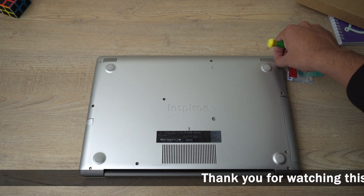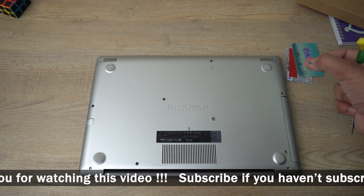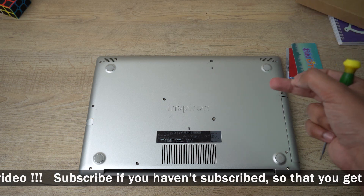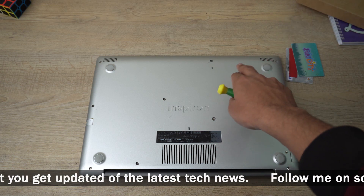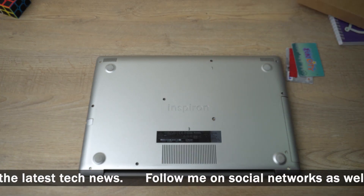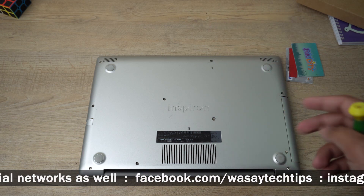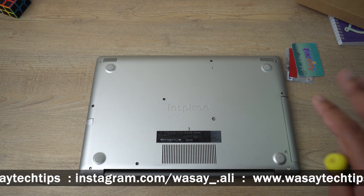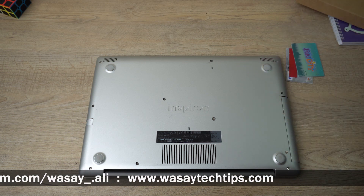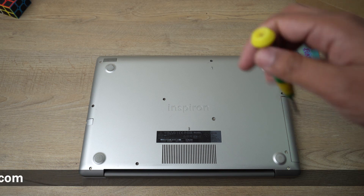A tip from me: when you remove a screw from the top right side, place it somewhere corresponding to the top right position. When you open the top middle position, place it in the top middle. This way you don't mix all the screws, because some screws are of different lengths. Make sure you place them in the right position so you can remember them when re-screwing.